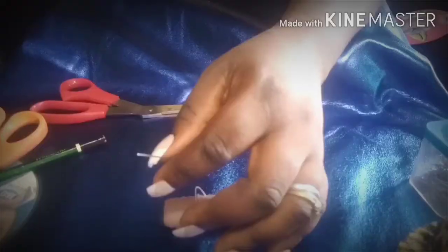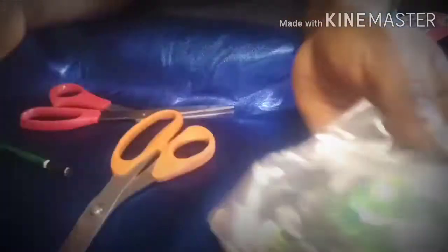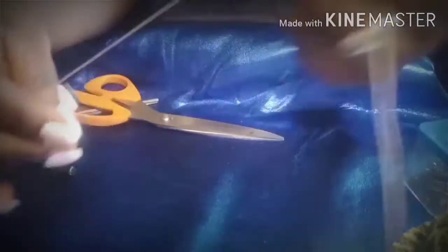The first things you need are your needle and thread, scissors, pencil, old CDs — you just need one — and a cardboard. You'll see how I'm going to work on that. You need the trimming, you need fiber, and then a pair to go with it. You also need your glue gun and glue.